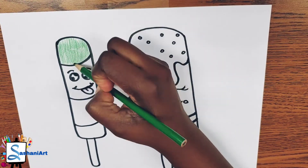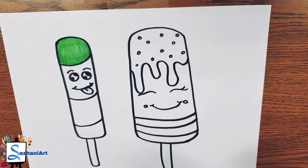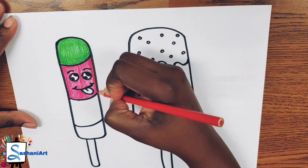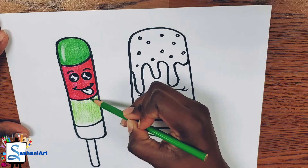Alright guys, grab your crayons and start coloring! Make sure to use the colors to match the flavors that you want your popsicles to be. And again, if I'm moving too fast, you can always — pause the video!